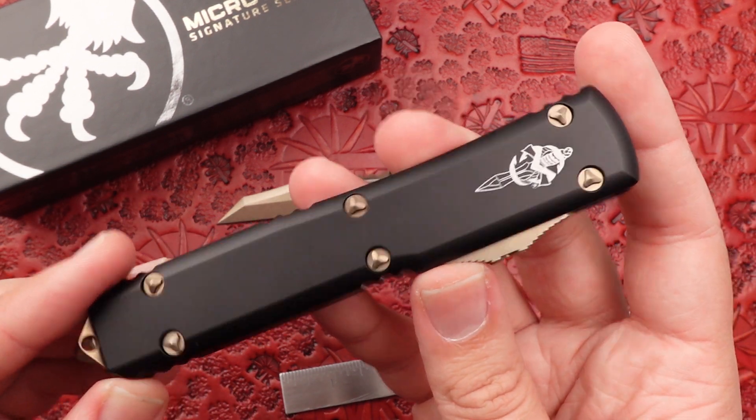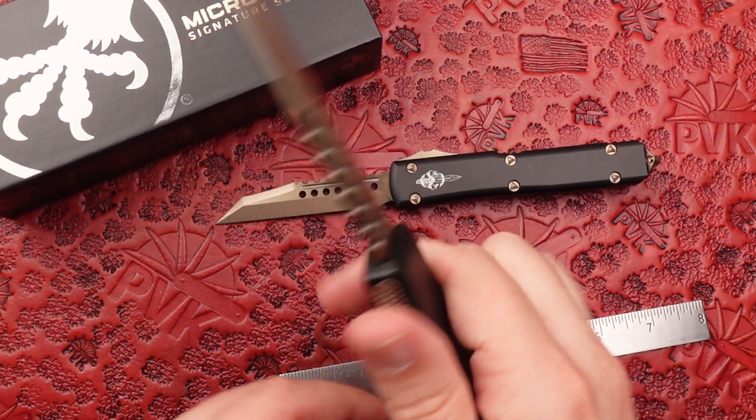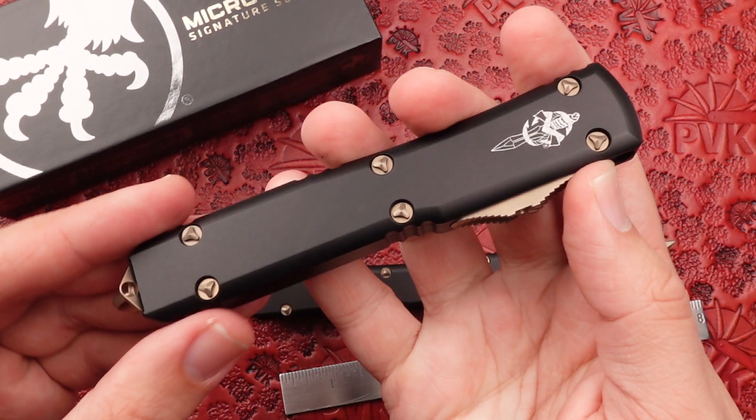Still featuring that 6061 aluminum chassis handle done in black. Nice and comfortable weight coming in at 3.2 ounces — nice and comfortable for your pocket.